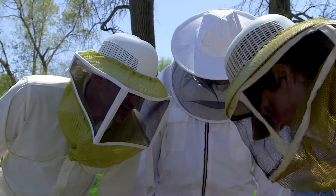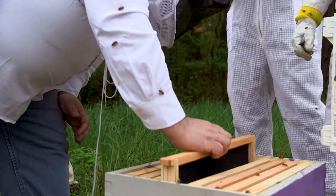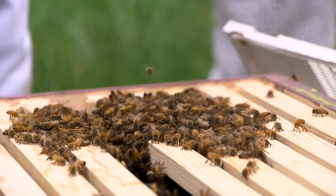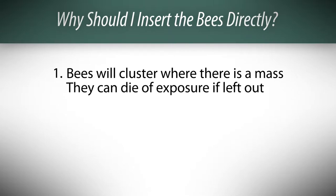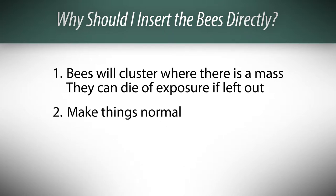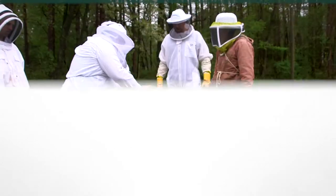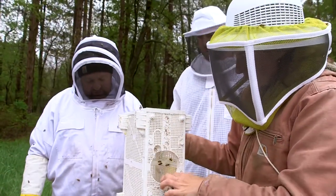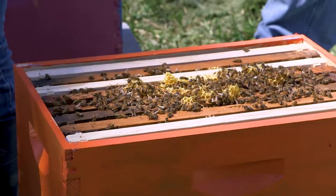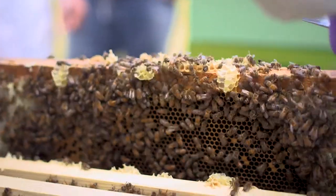You're going to see a lot of methods for this, including ones where they leave the bees in the package or try to let the bees crawl into the hive. I'm not a huge fan of those methods for a couple reasons. First, bees are going to cluster where there's a mass of bees — they may not go into the hive on their own and they can die of exposure if you leave them in the box outside the hive. Second, you want the hive to be as normal as possible as quickly as possible. If you leave the package in the hive, you have to go back the next day to remove it, which is a big extra disturbance to the bees. If you wait more than a few days, they're going to make a mess of comb and you're going to cause even more disturbance trying to get them out of the box later. Your bees are going to be much happier and healthier the quicker you get them in the hive and leave them alone. That's why I actively place bees into the hive.